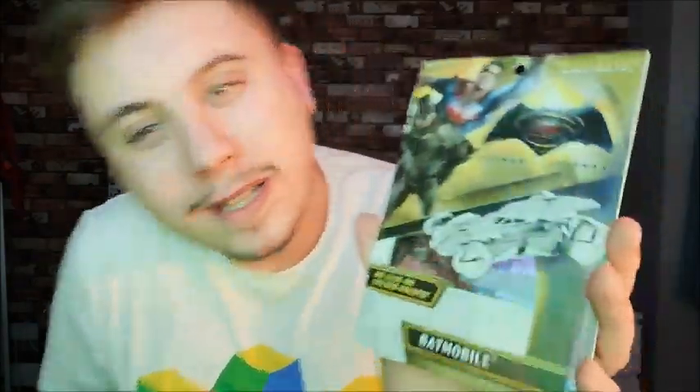We've also got a 3D metal model kit — no glue or solder needed — for the Batmobile. That's quite cool, I like that. I've always seen these sort of things around and I've never actually thought to get them for myself. That could be fun to build. Hopefully there are instructions on that.